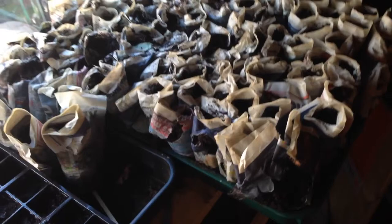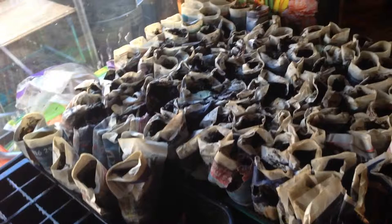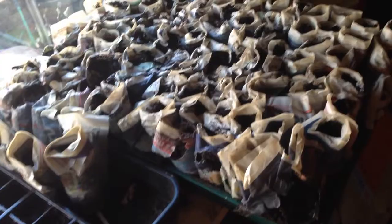Over here I showed you before my paper pots for my parsnips. I've got to say they're an utter failure. I opened a few up just to see if anything was happening and after three weeks nothing has germinated whatsoever, even though you can see the onions and I've got stuff in my greenhouse that I've actually germinated. So I think the paper pot exercise — rubbish.